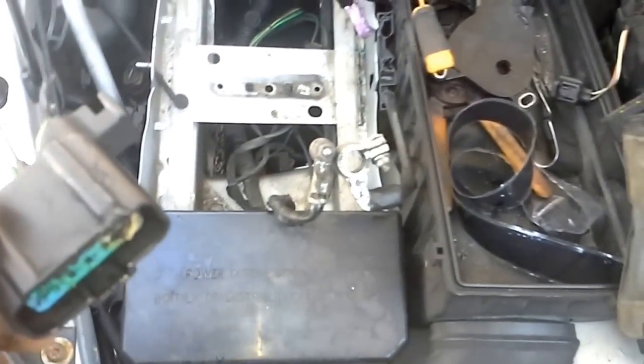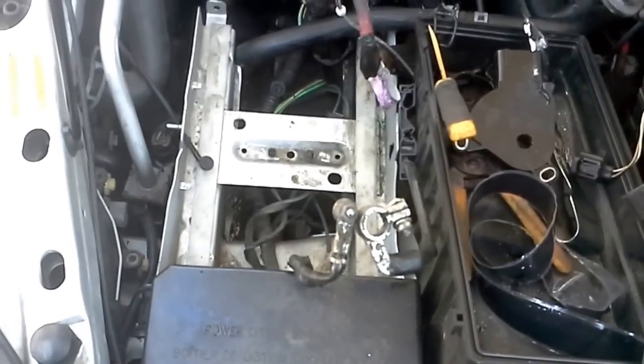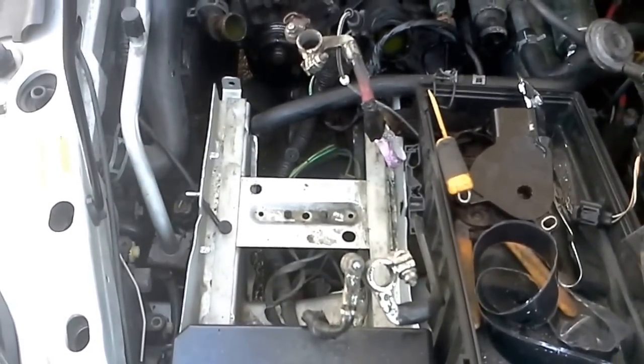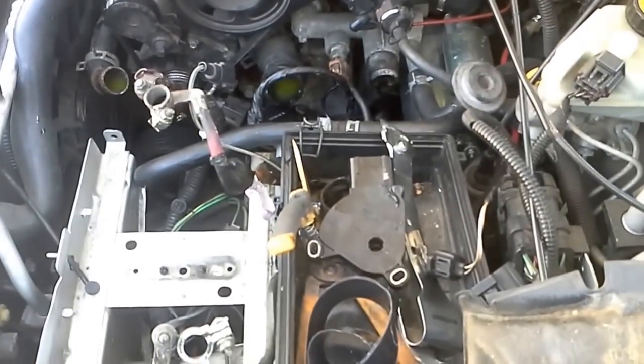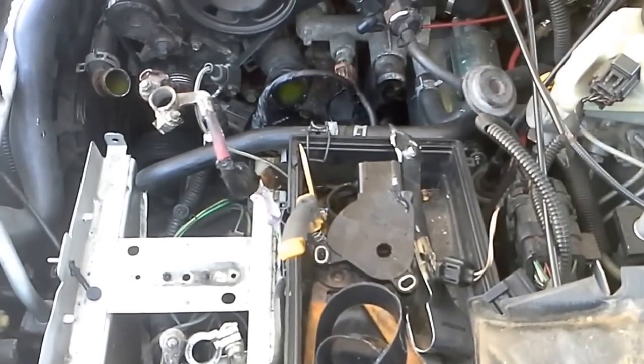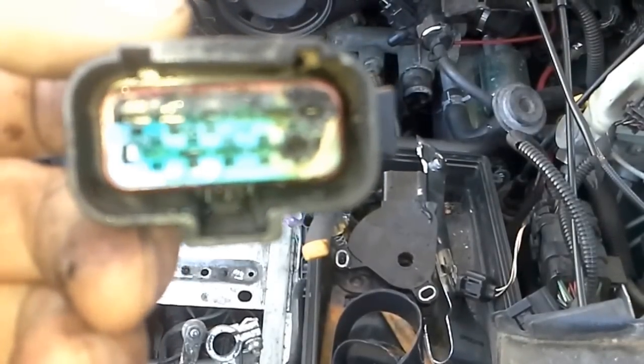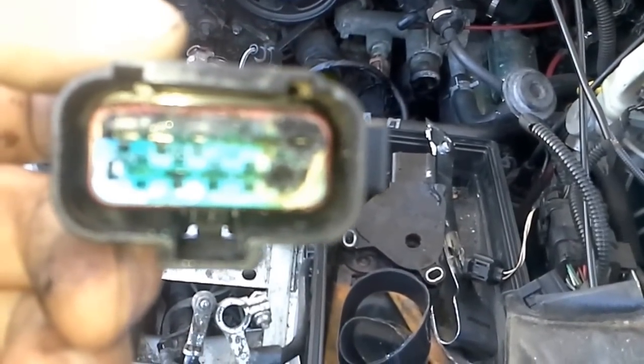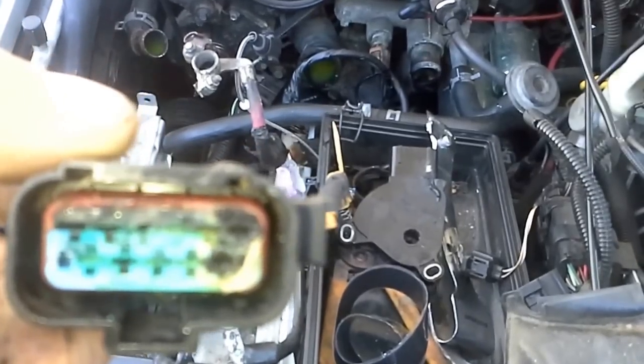Then I turned around and went to O'Reilly's. The only way you're going to find the transmission range sensor there is to ask for a neutral safety switch. So there you have it — you just rewire the wiring harness. Look and make sure it's not burned up like this one. If you see burn marks on it, trash it and go ahead and get another one. Get your new transmission range sensor.